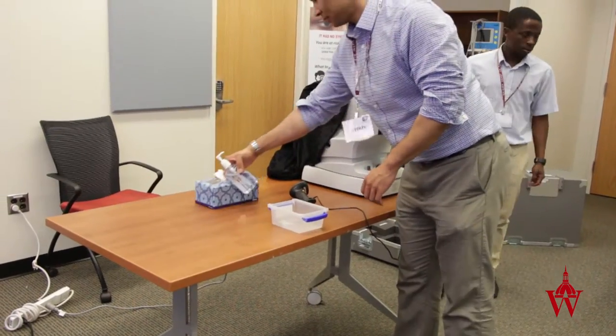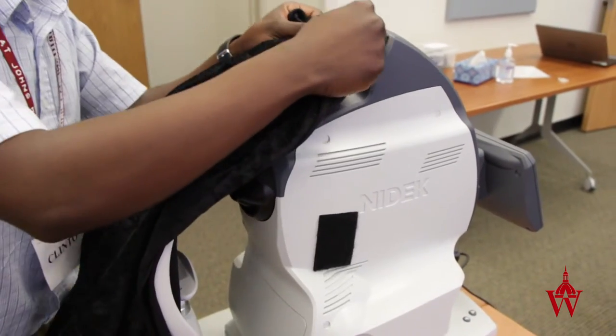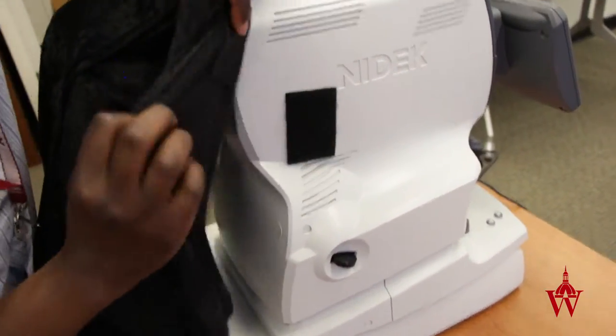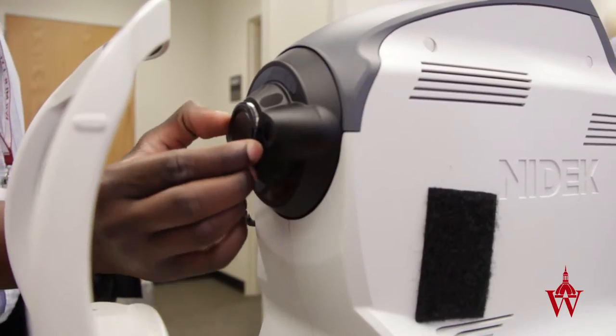Set up the table with hand sanitizer, alcohol wipes, and tissues. Attach the black drape to the camera using the Velcro. Turn on the camera and remove the lens cover.